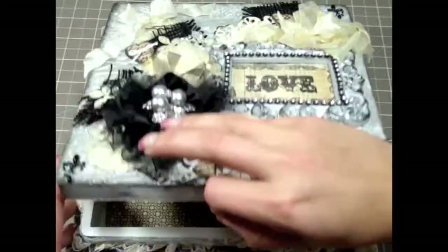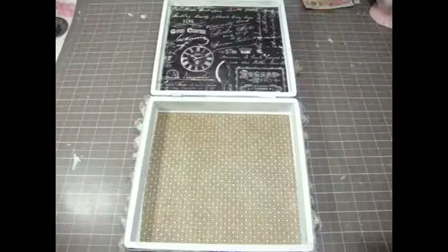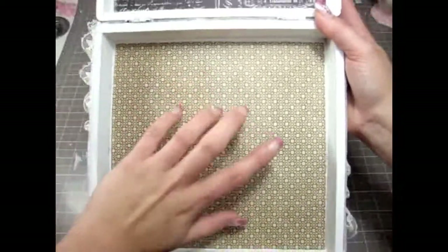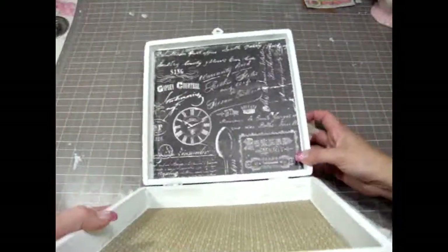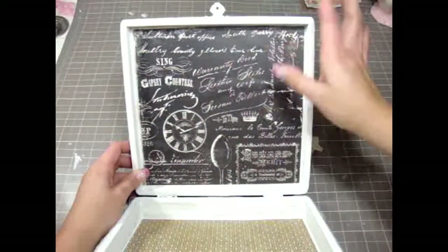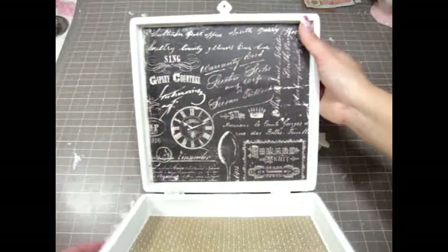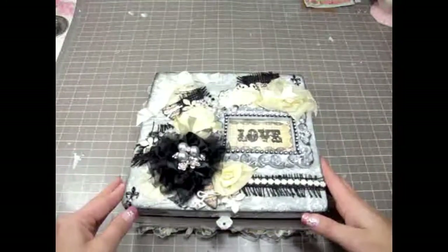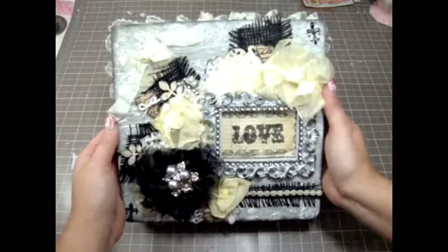On the inside I left it pretty simple. I painted the inside white and added Printerie paper on the bottom and on the top. Since the paper has a lot going on, I left it empty like that, and it's ready to put her goodies inside. I hope she likes it.